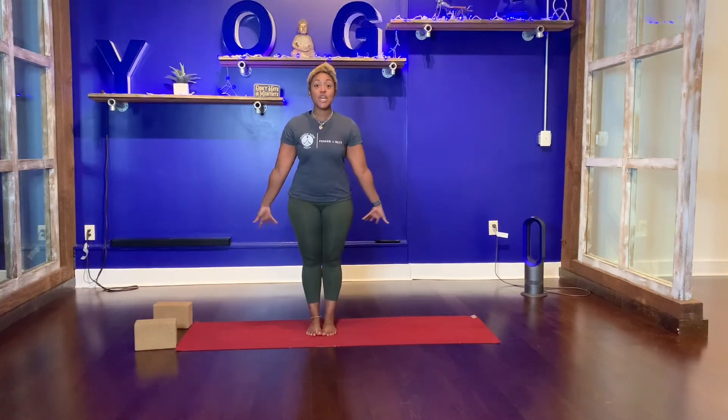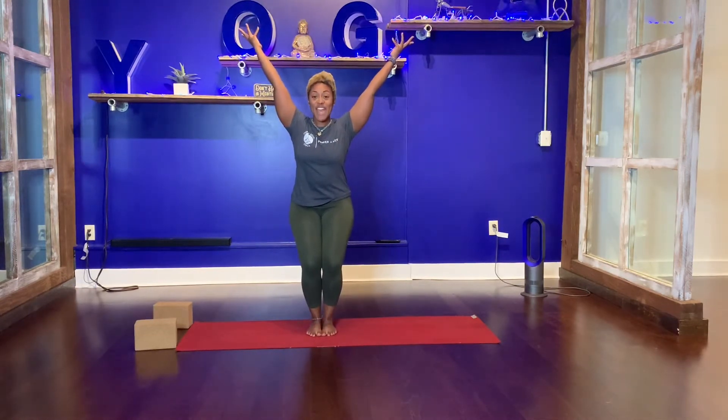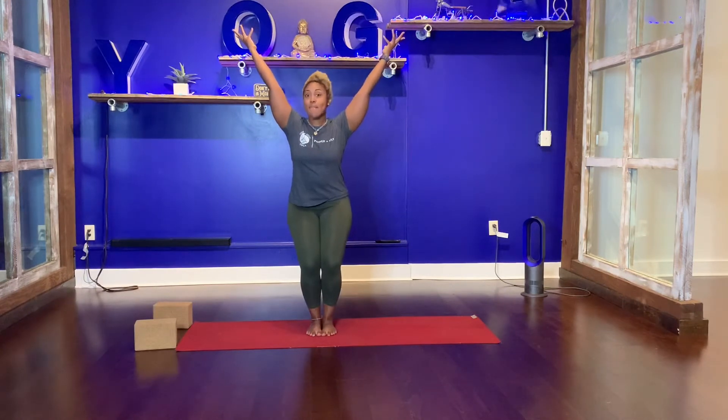Bring your big toes to touch, bend your knees, sweep your arms overhead. Sit your weight back into your heels. Make sure you can see your toes. If you can't, sit back in your heels.